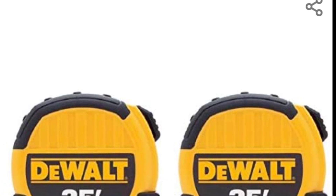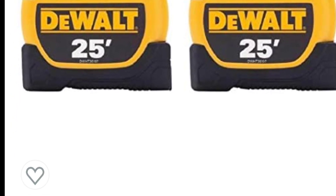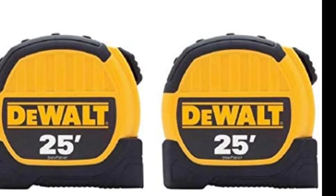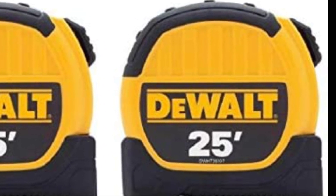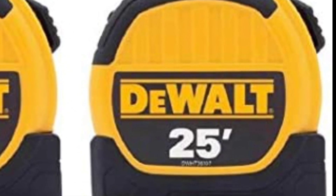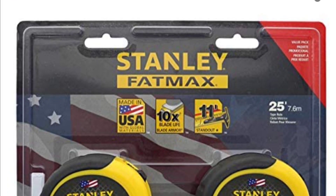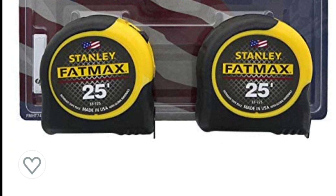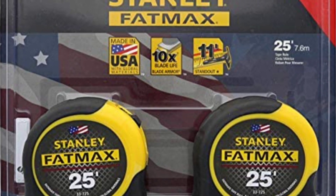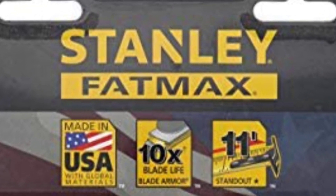Next we've got the tape measurers — obviously a no-brainer. You're going to need a tape measurer, and I like the 25-foot tape measurers. I like the DeWalts with the thicker blades. These particular ones retail for $33.49. This pack of Stanley Fat Max retails for $38.94 sent to your door. Both of these packs give you two tape measurers, which I think is a great idea to have a backup.